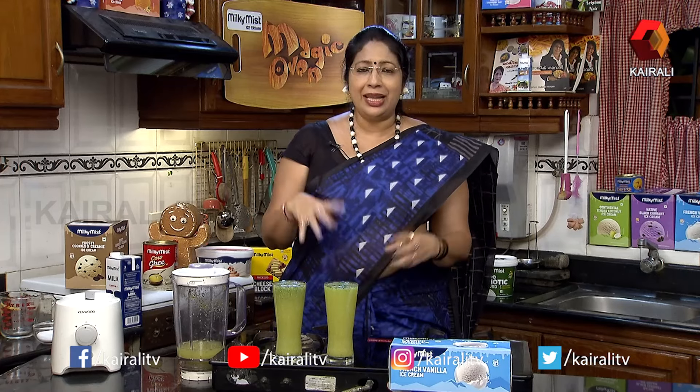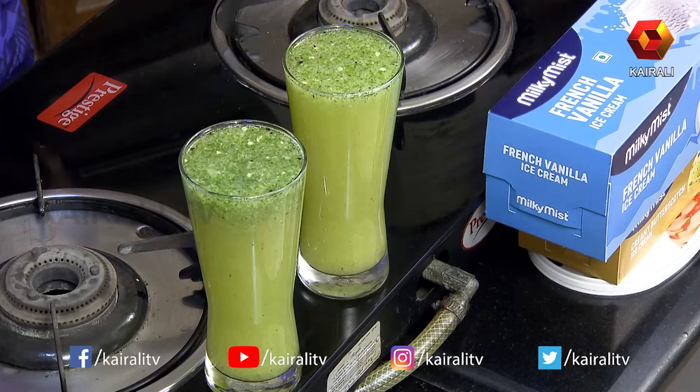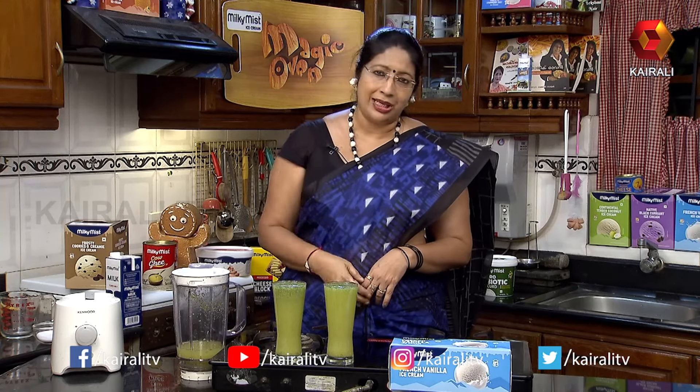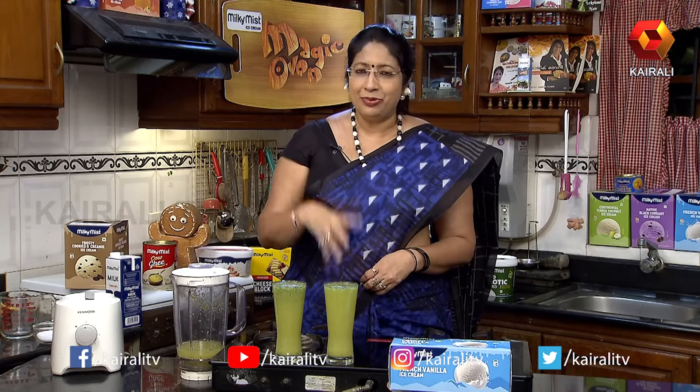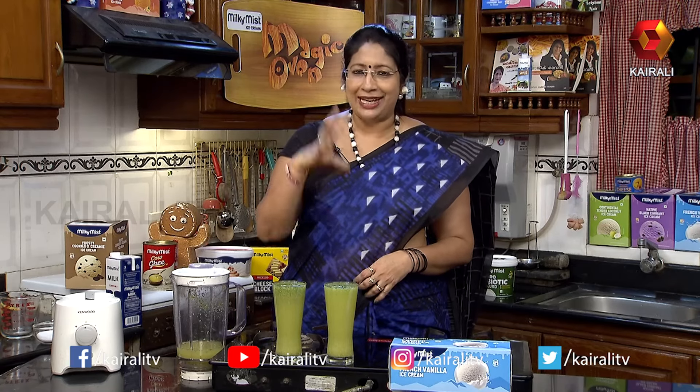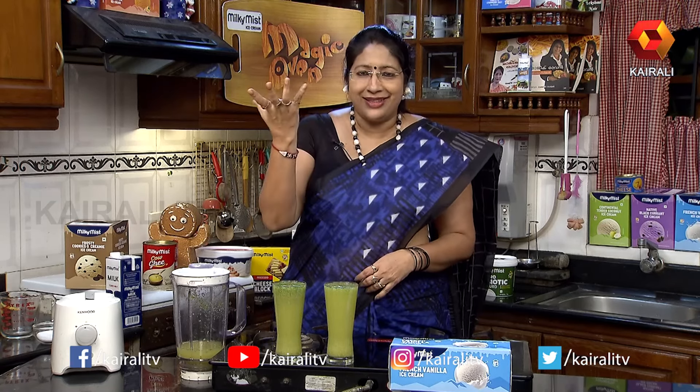I don't like the Chaat Masala too much, but I'll add a masala in there. I'll add a little bit of masala and a little bit of powder. This is a very good taste. This is an aerated drink — homemade.